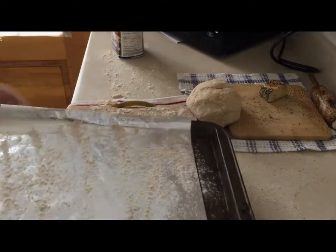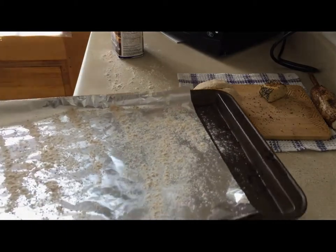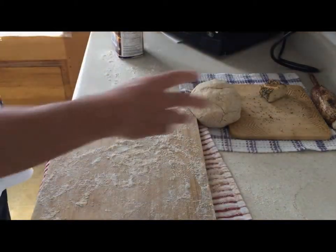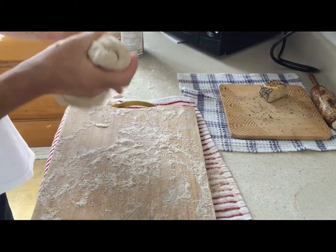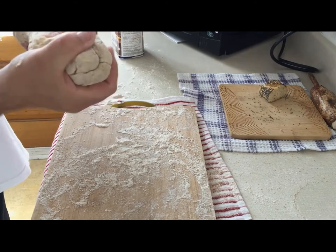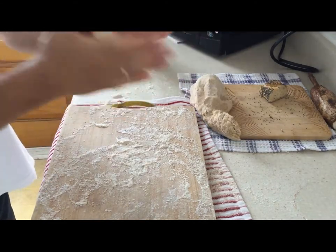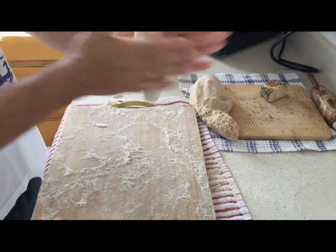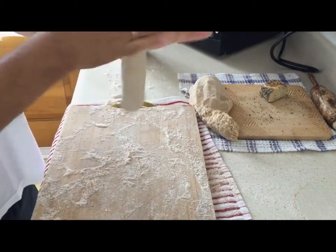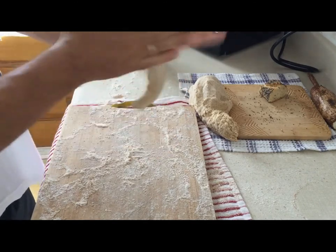Here is my baking tray. I put some aluminum paper and I spread some flour. Now here is my dough, and today I'm going to make some little breads. This will be like a cylinder kind of shape.